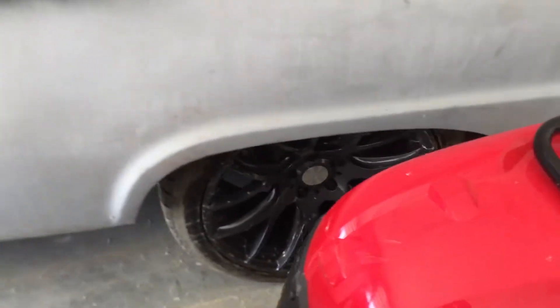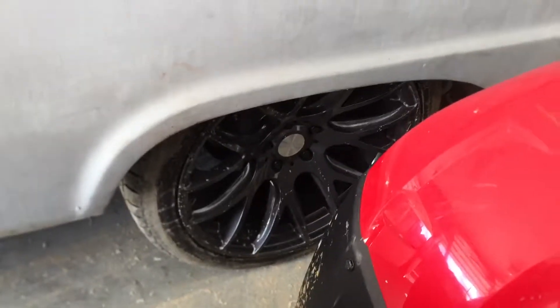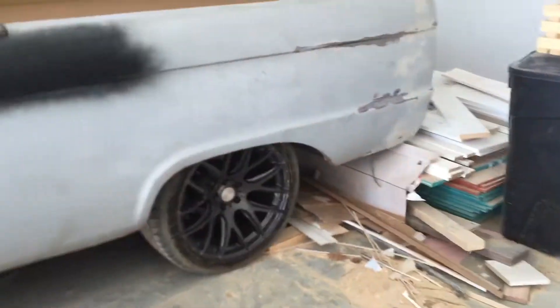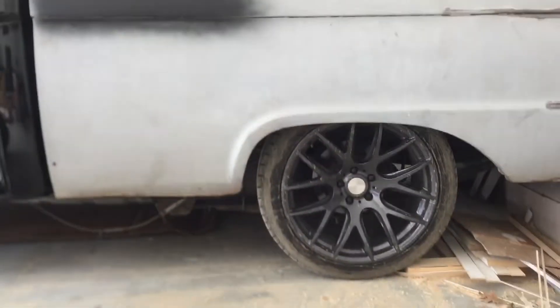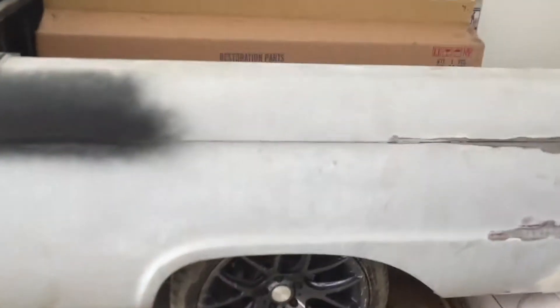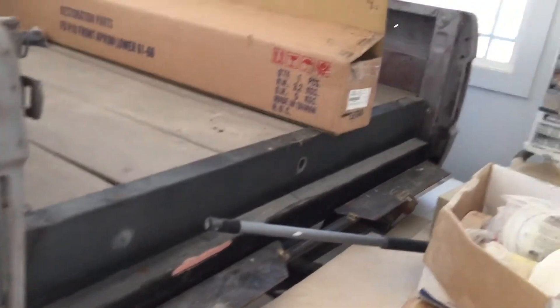It's lowered in the rear, and I just did four-inch blocks on the rear. It's got four-inch blocks with 19-inch wheels on the Mountaineer frame. I did the composite decking in the rear, raised the bed floor up, and used some 16-gauge material.